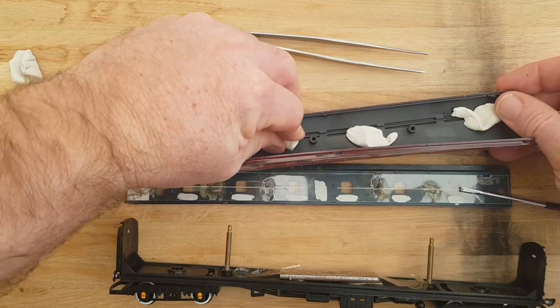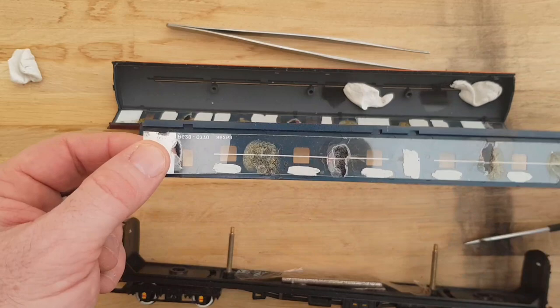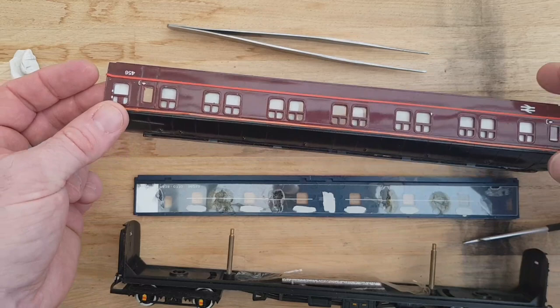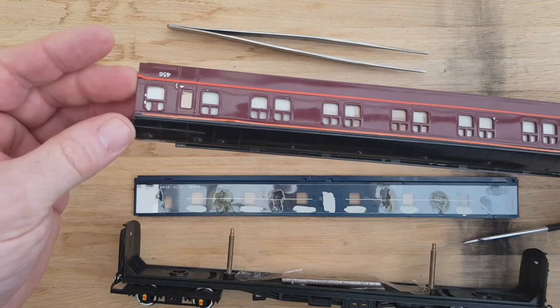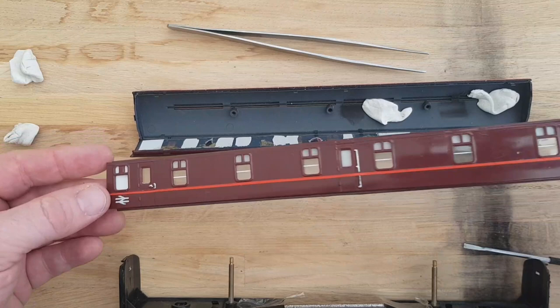The windows seem to be held on with white tack as well, and some other kind of glue here. They don't seem to have a liner through them. I'm going to take all this out and see if this side comes off as well. We may be able to do all the different bits separately, so it would literally be spraying two sides, which will be interesting.